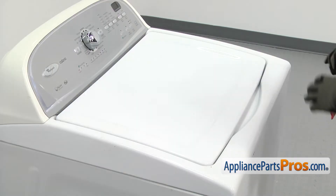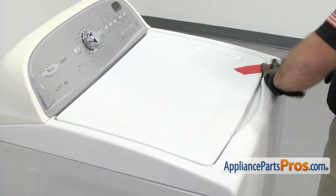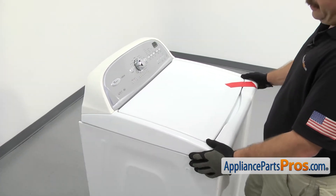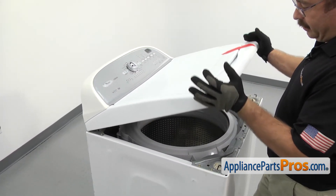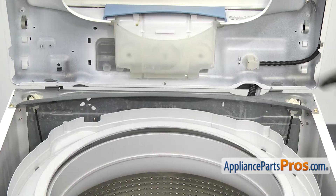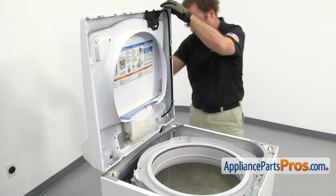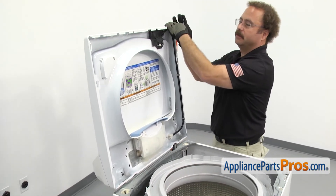Now we're back around the front. We're going to tape down the lid so it doesn't open when we lift up the top. Once you have it taped down, we're going to lift the top up. We're going to pull forward and lift up and slide back and lift up. There are two hinges here but we don't want to let the hinges support the weight, so we're going to put a lanyard to support the top. If your washer is close to the wall, you can just put a towel across the top and set it on the wall.